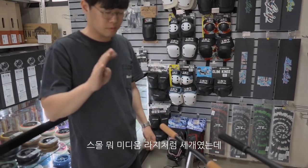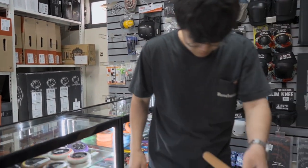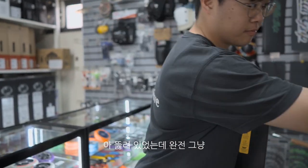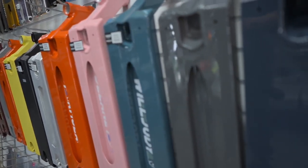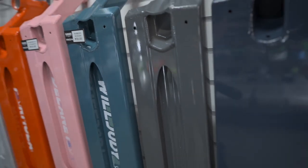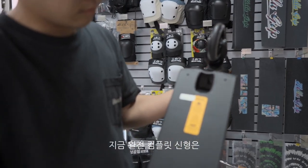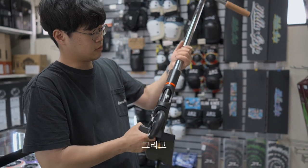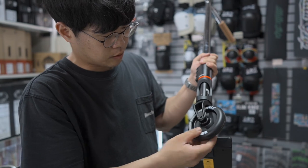기존 거는 사이즈가 스몰, 미디움, 라지 3개였는데 이번 건 사이즈가 2개로 나옵니다. 그리고 데크 판도 원래는 이렇게 뚫려있었는데 완전 그냥 순평하게 나오고, 구형은 포뮬러 시리즈처럼 가운데가 무게 가볍게 하기 위해서 나눠져 있었는데, 컴플릿 신형은 구형과 다르게 다 막혀있고 기존 부품은 동일합니다.